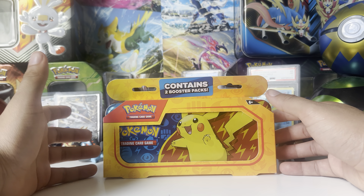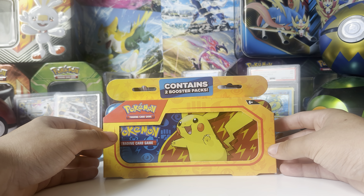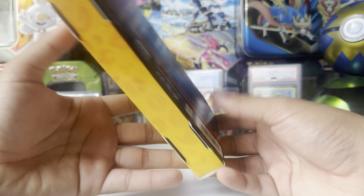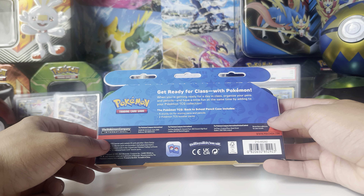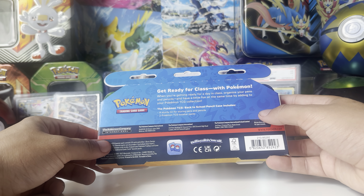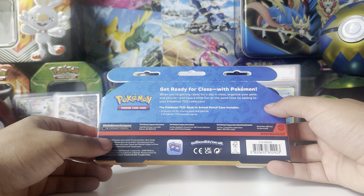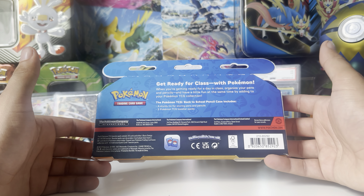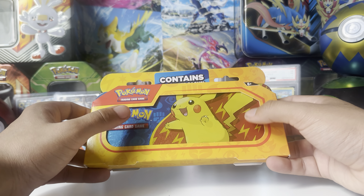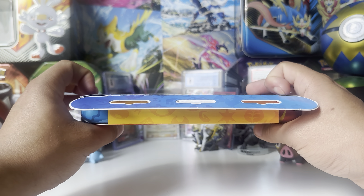Hey guys, what's up? Simple Goes Cruise here. Today we'll be opening up this weird little thing — it's a Pokemon pencil case, a back-to-school pencil case. It includes a sturdy pens and pencil tin and two booster packs. I'll be adding a third booster pack to this video; I just want to know what booster packs are inside so I don't do the exact same types.